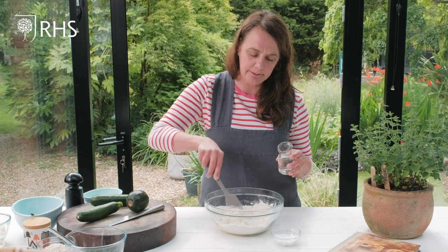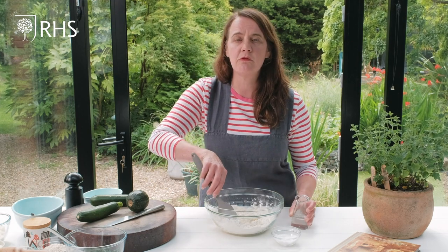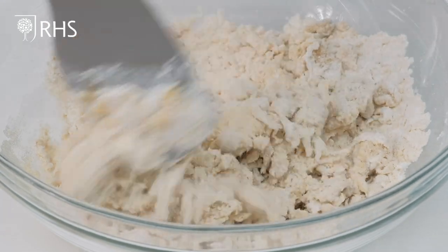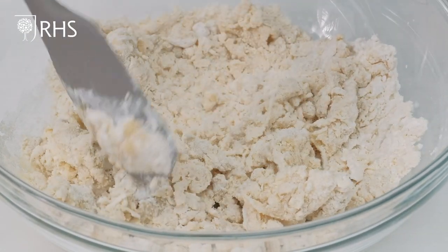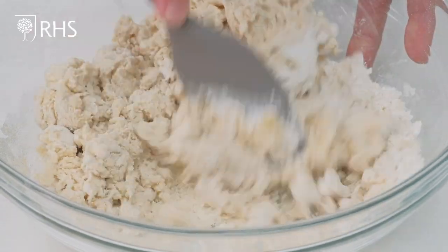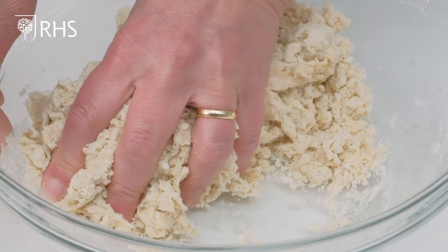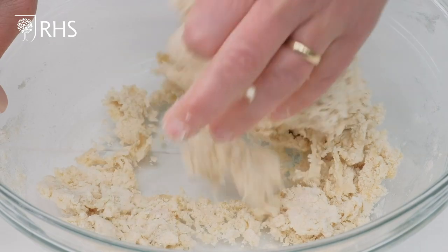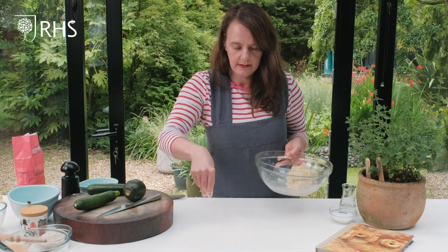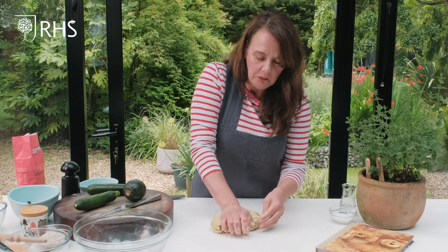Don't add the water all at once — just add a little bit at a time and you'll see it start to come together. You want a nice soft dough. The reason the water is warm is because it mixes well with the olive oil and keeps it nice and soft; cold water would make it tough. Keep mixing until it's all coated, then get your hands in and start kneading, and just dust the surface with a little flour and tip your dough out.